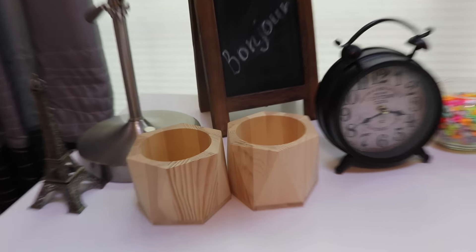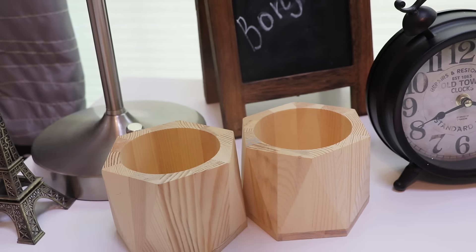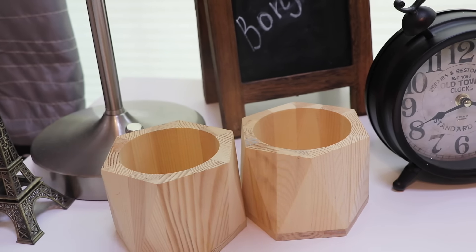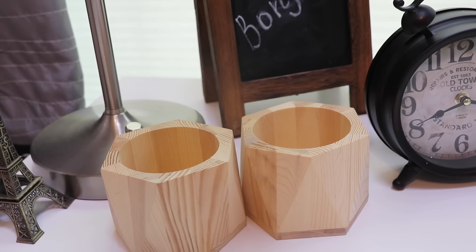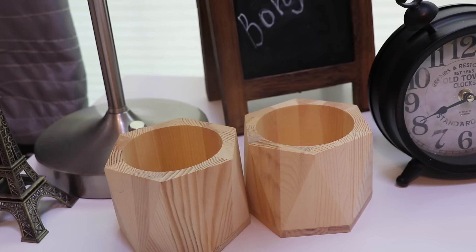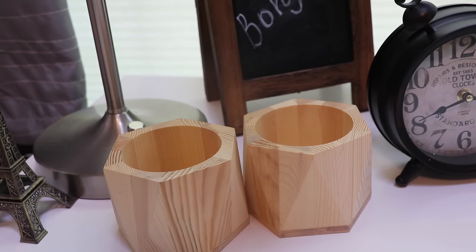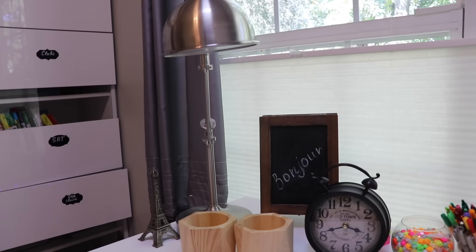Starting from the left corner here, I have these two pen cases — or not pen cases, but holders. They're empty right now because I usually put everything into my pen case, but on the weekends I put my things back into them. I really like them and they are from Target.